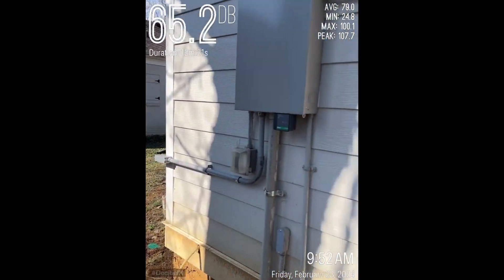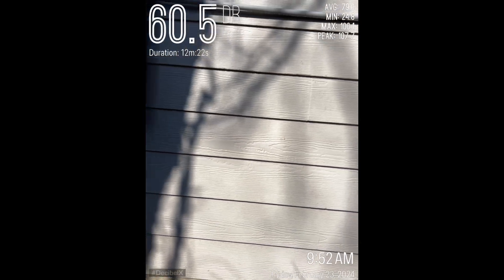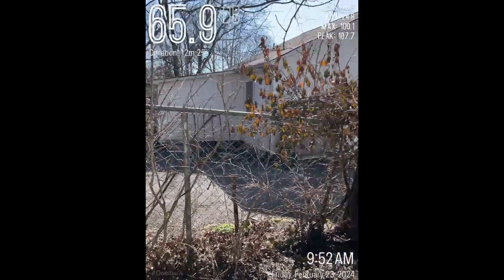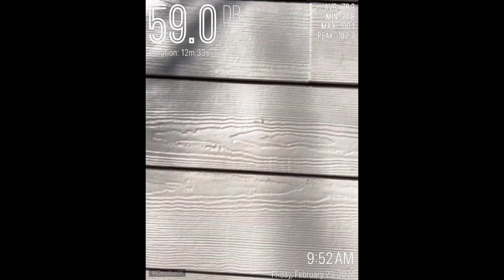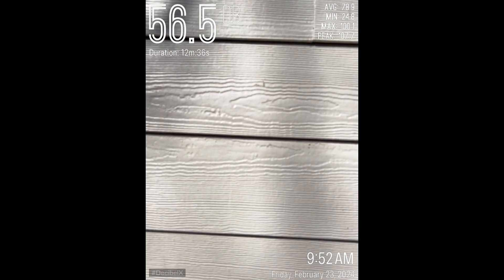This is going to be directly behind the drum set. Just so you can see — the neighbor's house is right there, the rental house is right there. We don't want people to hear anything. I'm going to put this right up against the wall. Let's see how this goes.